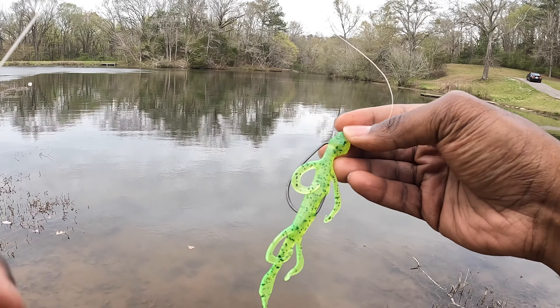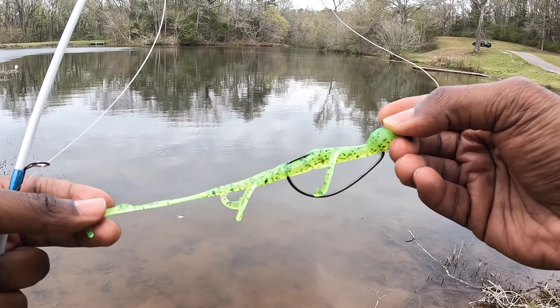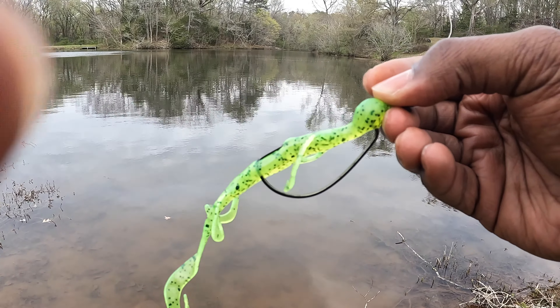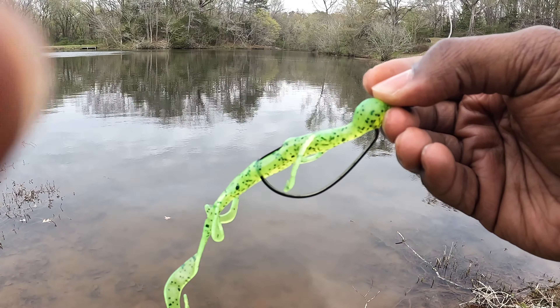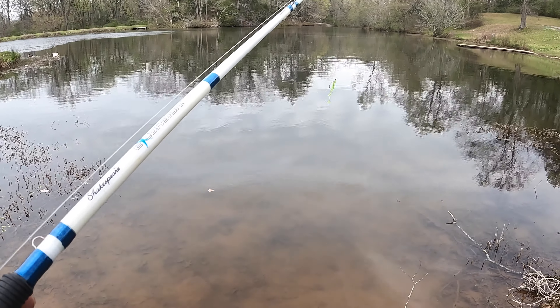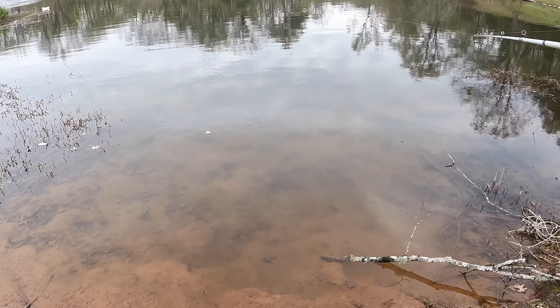This is the lure we're going to use — this is a chartreuse lizard, a lime green color. I'm going to throw this out there. This right here is magic — it's going to catch the bass every time if they're on bed. I haven't had any bad luck with this. We're going to cast out here in this spot, hopefully I can get this on camera.